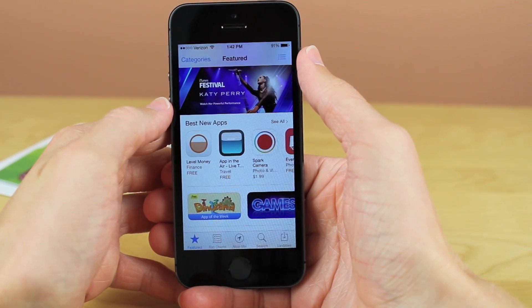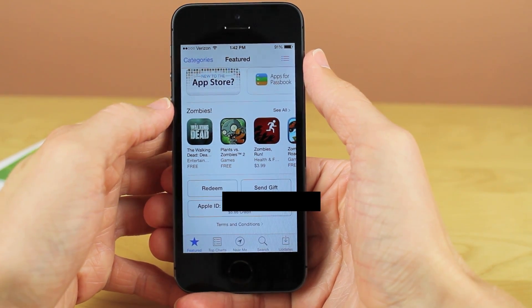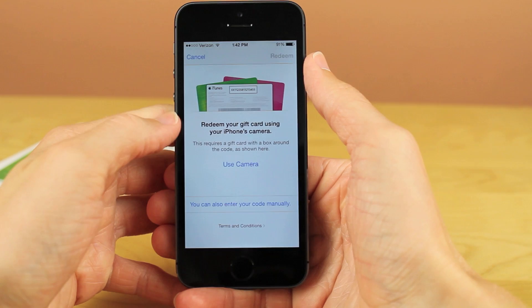The first thing you're going to want to do is launch the App Store on whatever device you're using — iPhone, iPad, or iPod Touch. From there, scroll all the way down to the bottom where you can see your account information and then the little button that says Redeem.